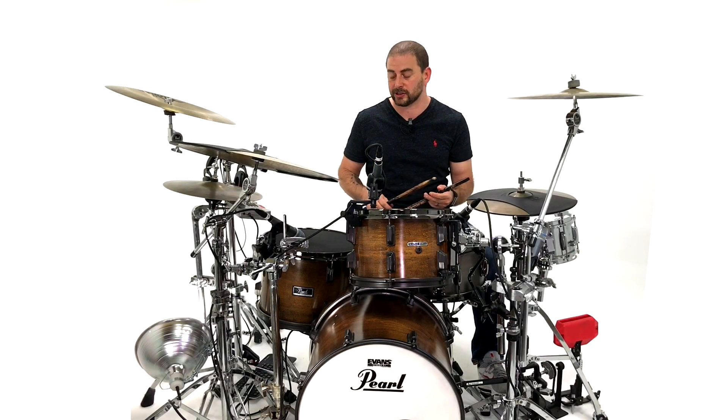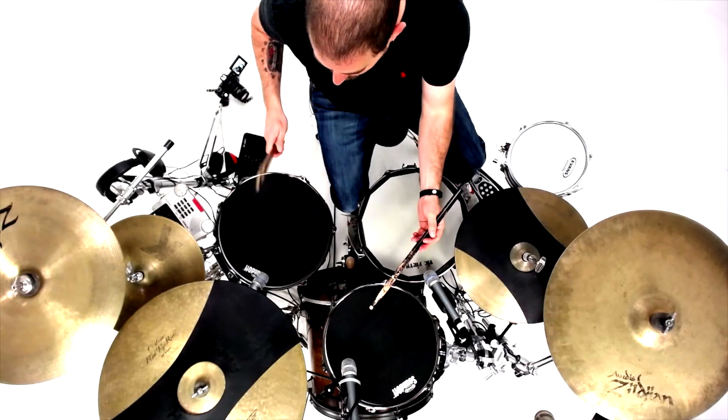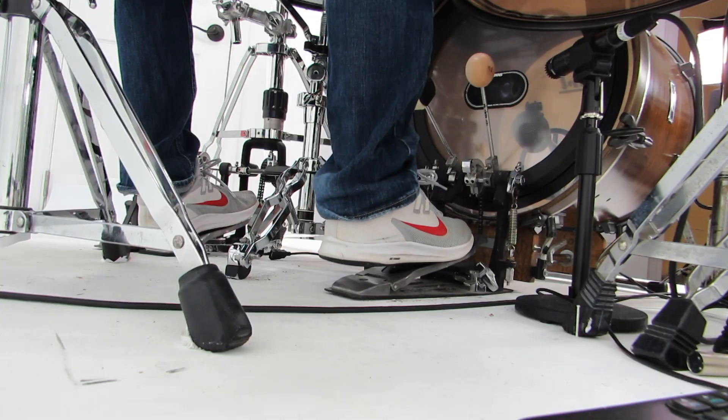The second part is just going to be right, left, right from your floor tom across your high tom. Right, left, right. Your third part is going to be kick, kick, left.